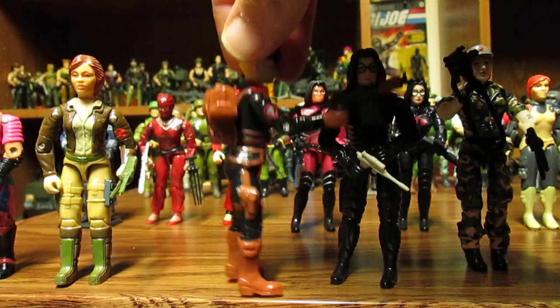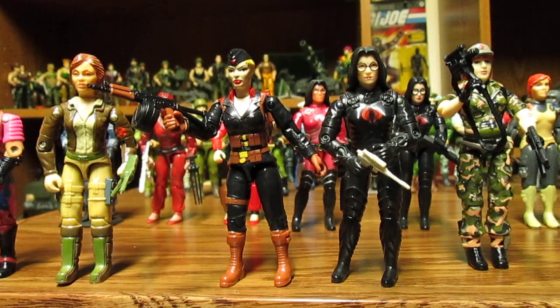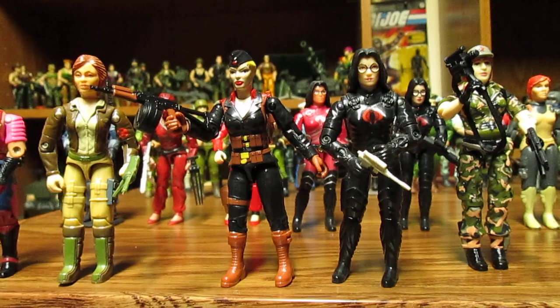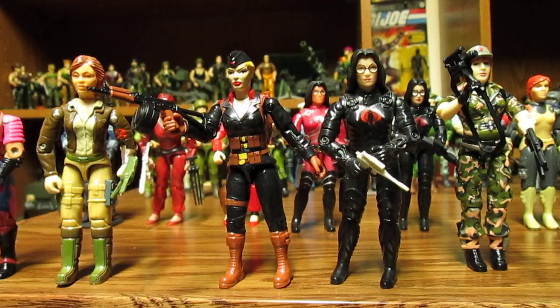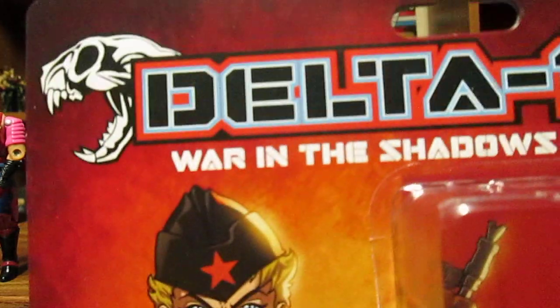Everything is awesome on this figure. I can't find any real bad issues. This has got me excited again for O-ring figures — it's like that feeling you got when you were young, when you'd race to the store and look for the figures you wanted. So many O-ring lines are coming out. We sent out the figure so you can zoom in, and the price point is $28.